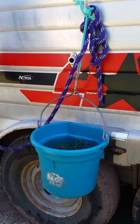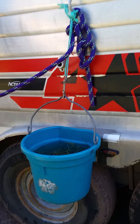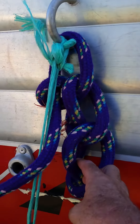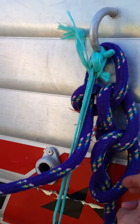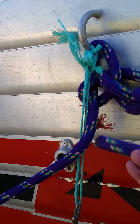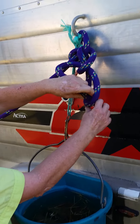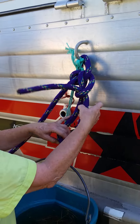We want the water bucket to hang low enough that he can get to it easily, and if it's flat on one end, we want the flat end against the trailer. We want continuous loop knots, which are wonderfully easy to do — it's nothing more than a slip knot repeated. The important thing is to have this last loop go through so that if he pulls it, he just tightens it rather than undoing it.